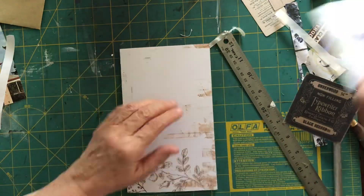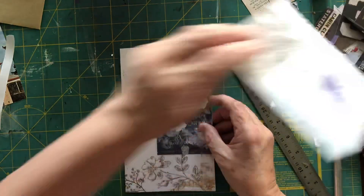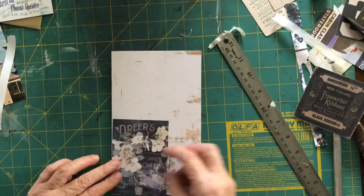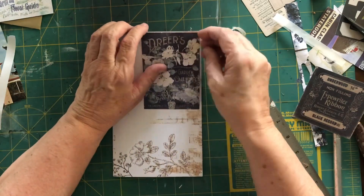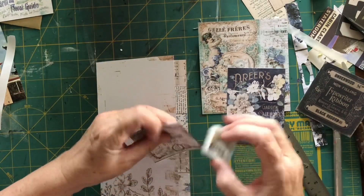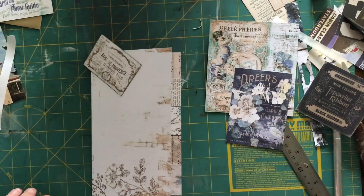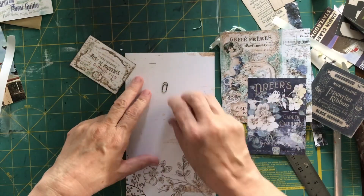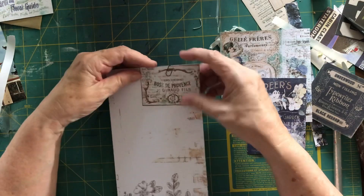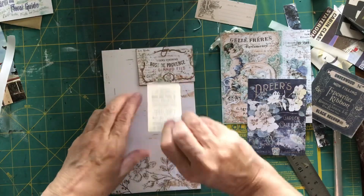On to the next page, using a different sheet from the Prima pack. I want something to put on this page — these are the bits I've cut out from the pattern page. I'm determining if it's what I want but I think it's a little bit too big. I've got a smaller piece from the same sheet and I'm going to put it up here. I've found a little Tim Holtz paper clip — I only just got these recently, it's just adorable — and I'm going to paper clip that on so you'll be able to take it off and put other things on there.